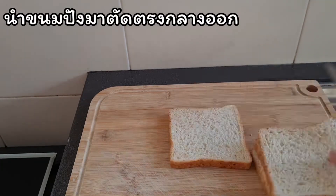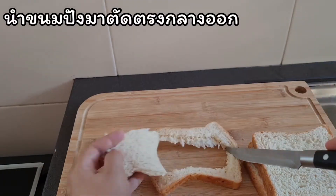We will cook the bread for good luck. Thank you.